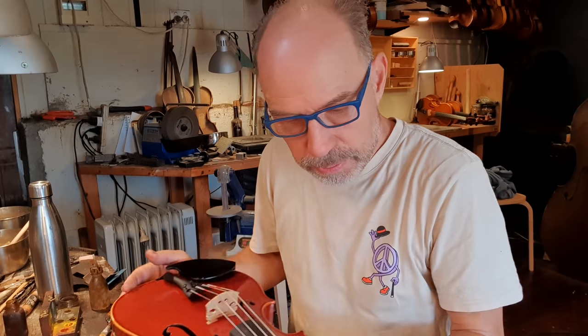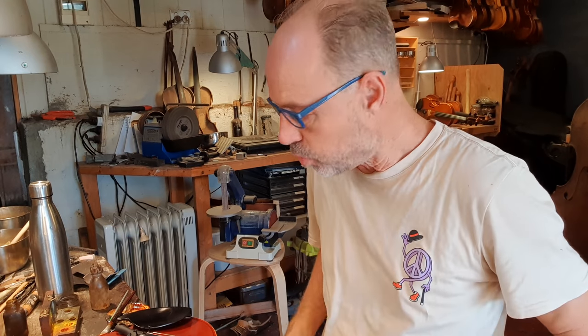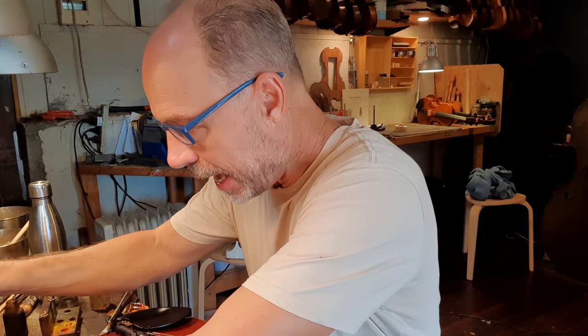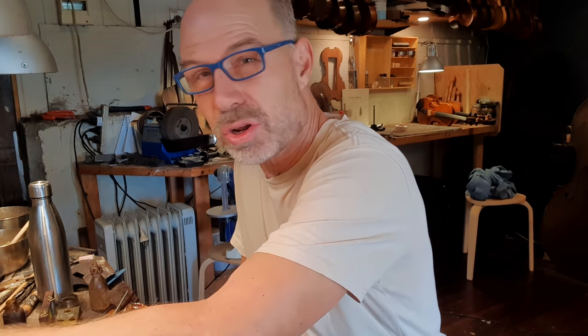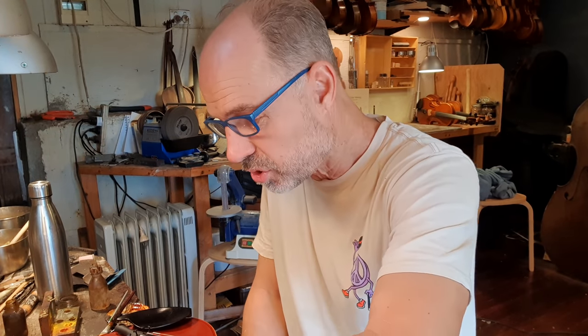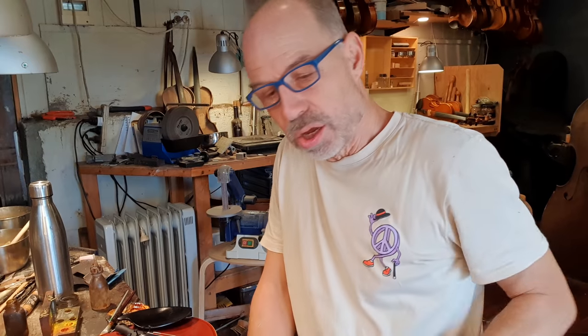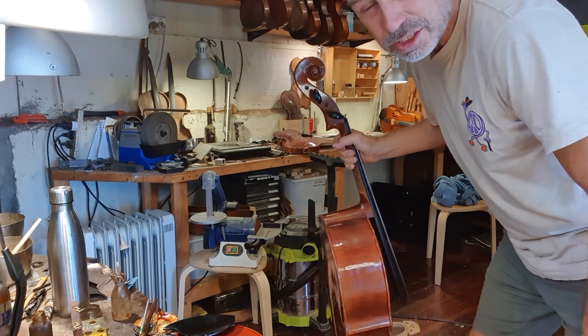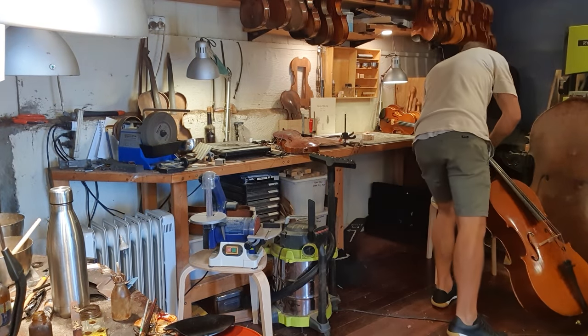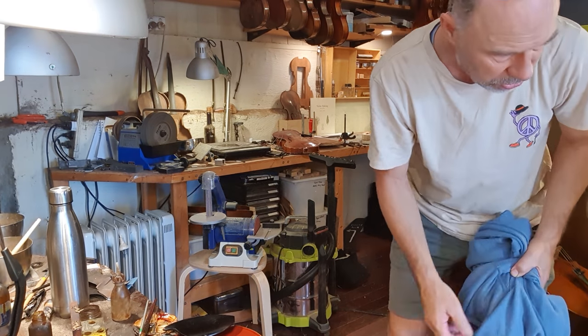I've got two instruments here with open joints. One got sent to me from northern or central Queensland, where they had an extreme amount of humidity. The other one is a local player who does a lot of cross-genre stuff - from tarantellas to gypsy, jazz, rock - a pretty amazing player. I'm just going to take this cello and pop it in the back here so it's out of the way. The great thing is Crowley's just come to give my shop a sweep so it won't look quite so disgusting.